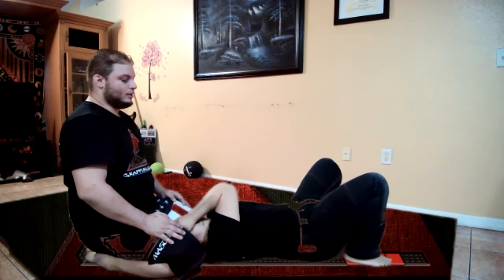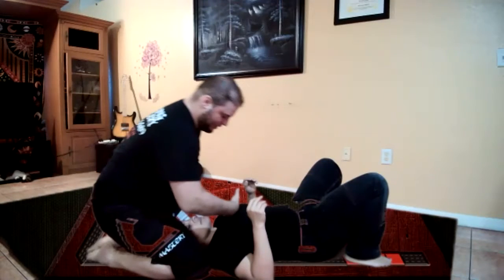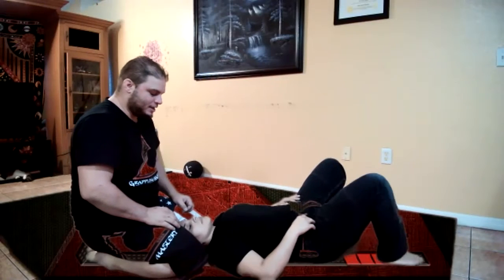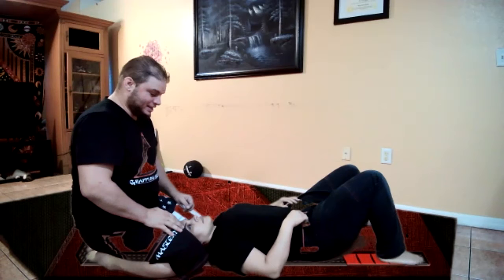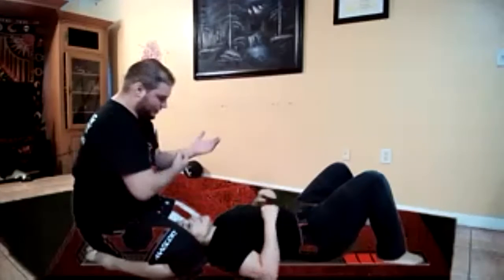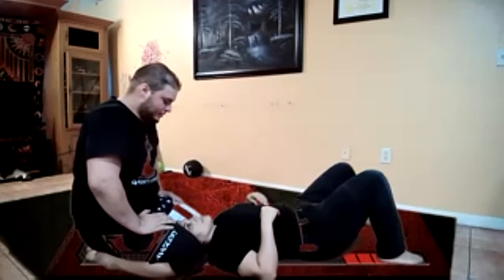Now attacks. We have chokes - a basic collar choke. If I go in four fingers, I can pull that. I can do the same thing with the lapel. None of that changes - you follow the same principles as the first video that we did. All those chokes, they're the same. Baseball bat choke, when we spin around we get to the same spot. So we already kind of know the chokes. Ezekiel - under the head, under the sleeve. We can do Ezekiels from north-south. That works too.